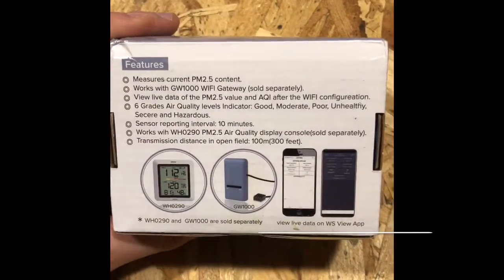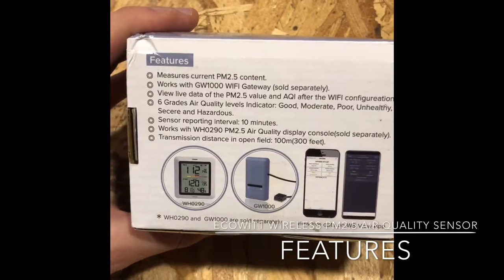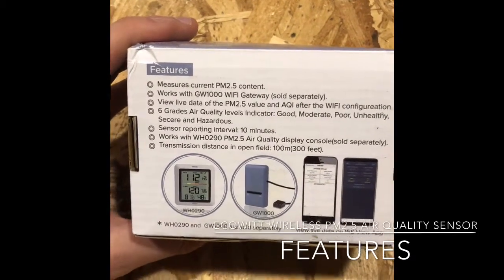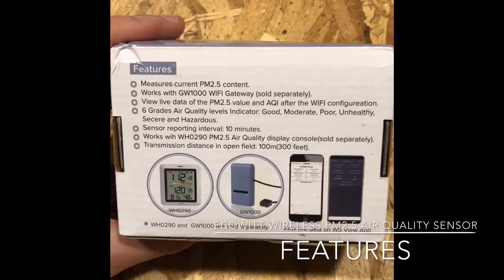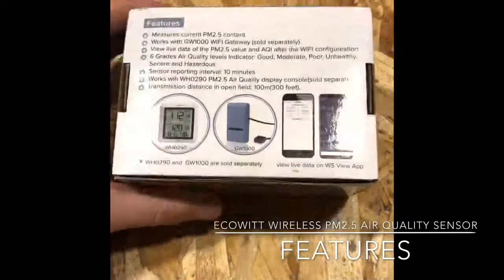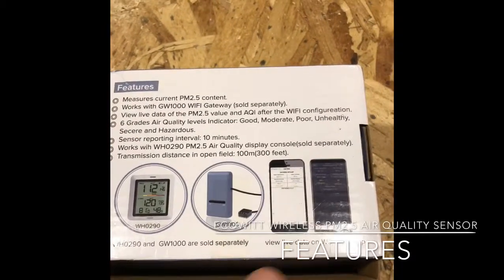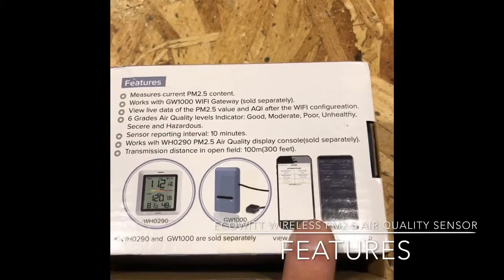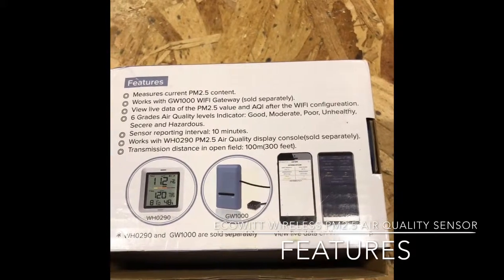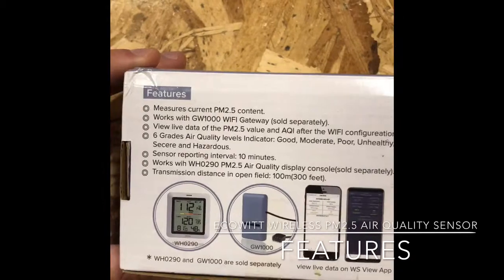The features: it measures current PM 2.5 content, which means it is measuring anything smaller than two and a half micrometers. It works with the GW-1000 Wi-Fi gateway — you have to have that in order to connect to the app or to your Wunderground or whatever internet source you might be using.